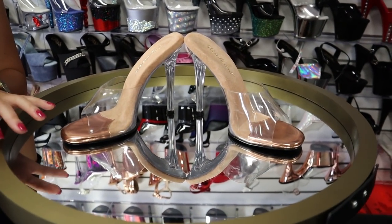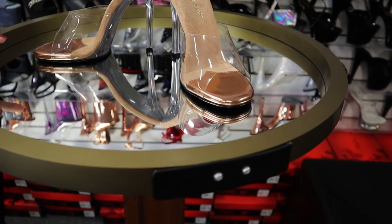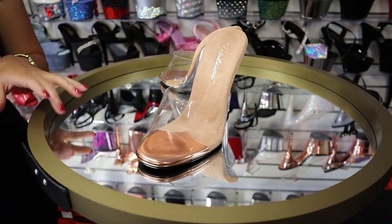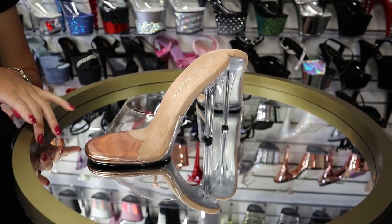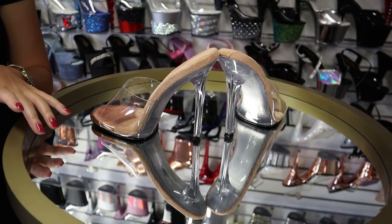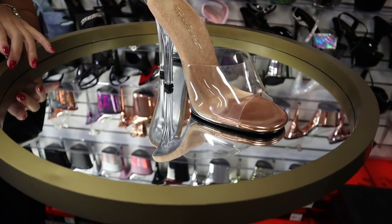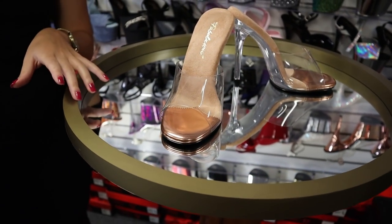This is the brand new Gala 4 and a half inch heel by Pleaser and Fabulicious. I can't wait to do the review and we will leave a link in the description, so please feel free to click on that if you're looking at buying a new one. These have the nice rose gold toe.